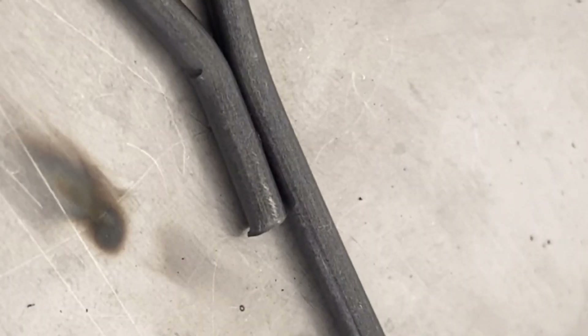Aim at the position where the solder joint needs to be formed, and a shot is made. Spot welding is enough. This is a solder joint without a gap — it is formed once. If there is a gap, it may take 1 to 3 times of spot welding.